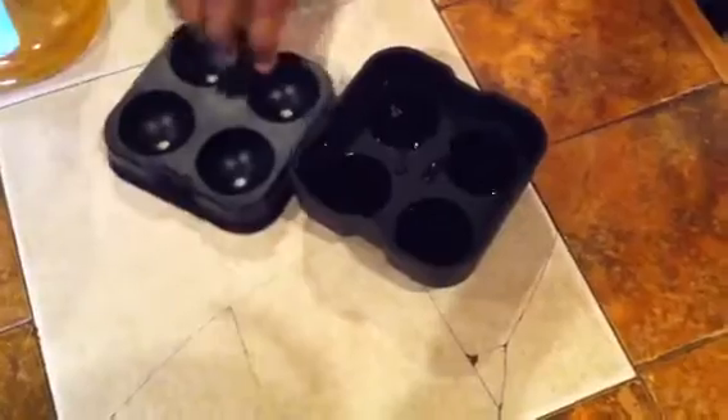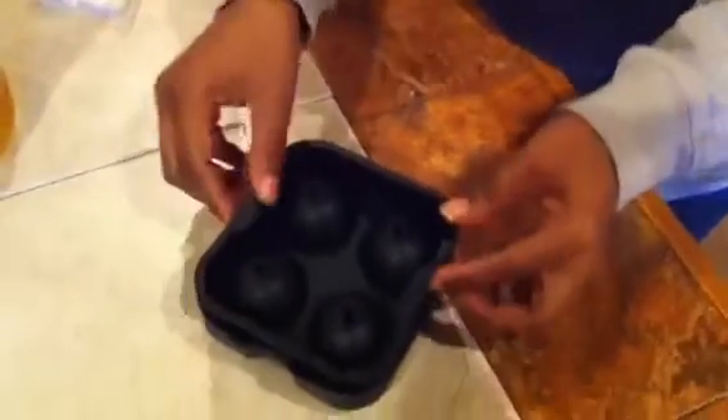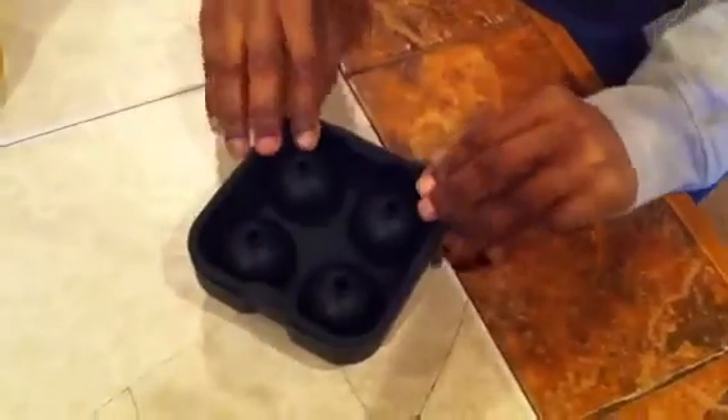Just like that, and then you put the top on like this. What I do is I add popsicle sticks to it, because when I decide to do it with just ice I'll do it without the popsicle sticks, but I usually do this for my children so they can have something nice and fun to suck on.